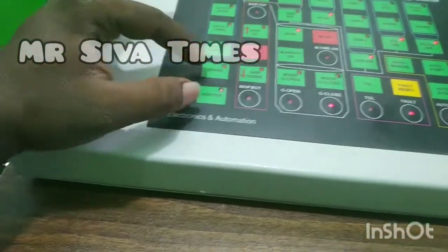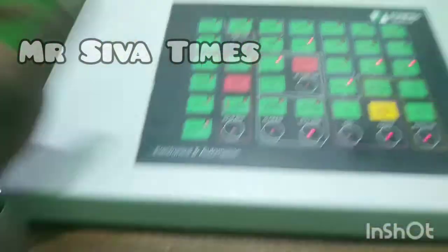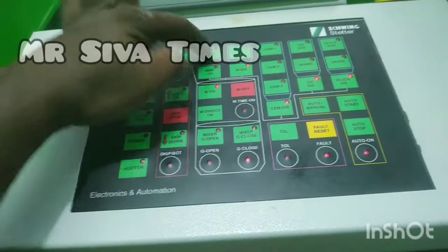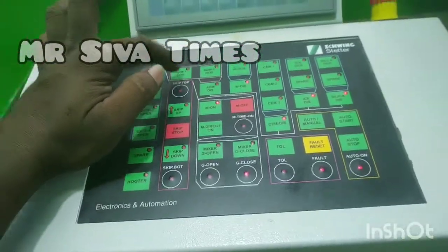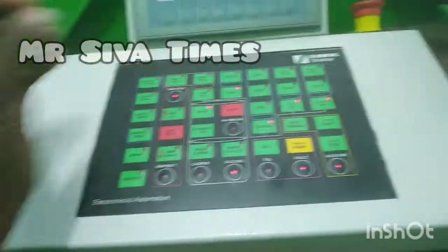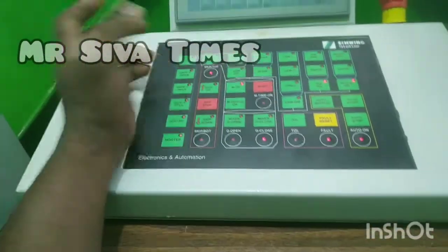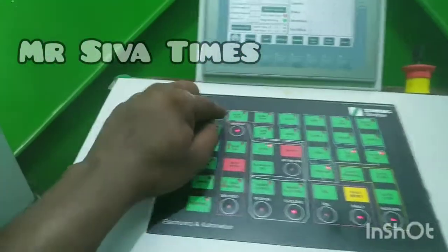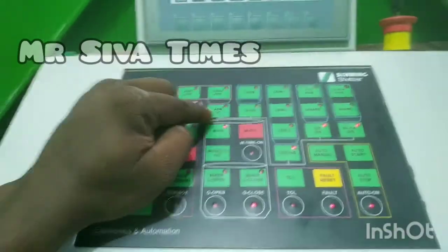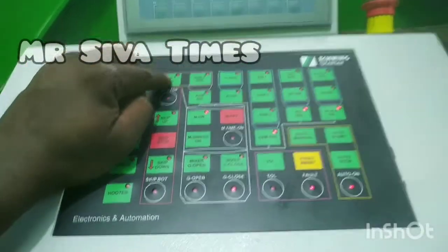There are two spare buttons. There are two hooters. That is M1, M2, M3 — so there are two options. You can use it in the remote mode.